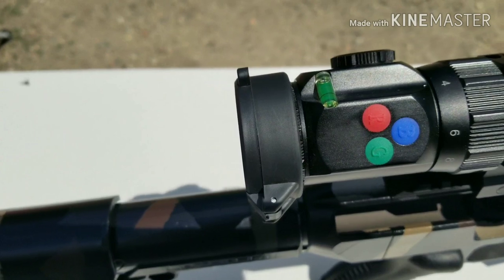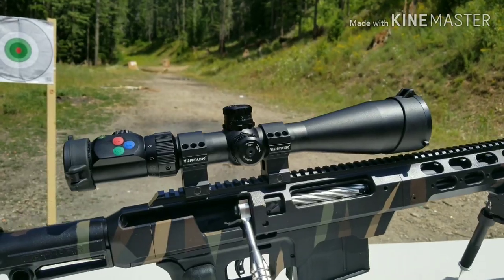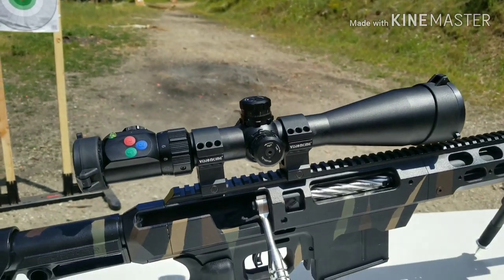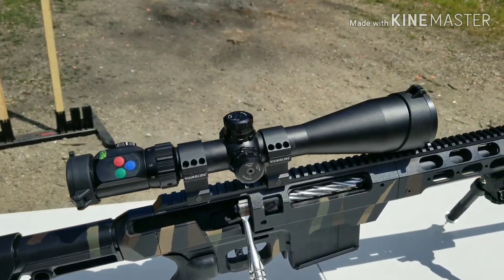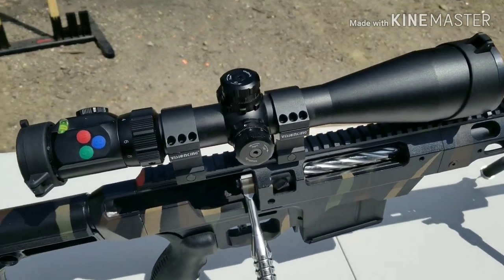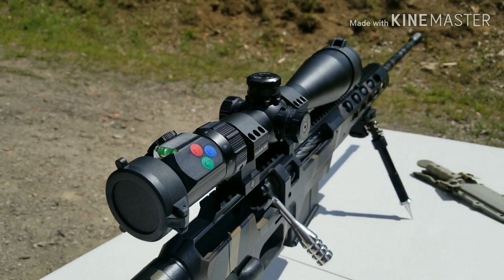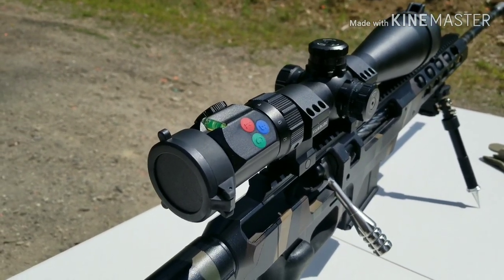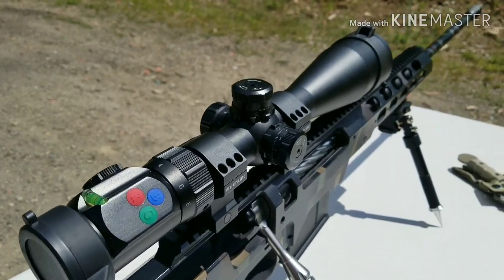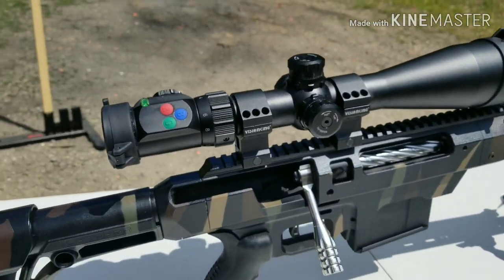It's got the bubble level here on top — and obviously it's not level because I'm not on level ground right now. But that, my friends, is my review on the beautiful Prisma RX R6 Professional Series 4-24x56. Very clean, very sleek, and it's great on my 338 Lapua out at distance. It gives me great clarity of picture and I love it.